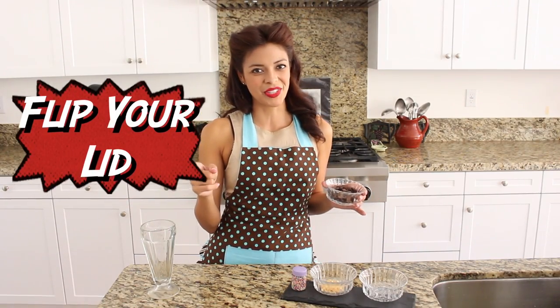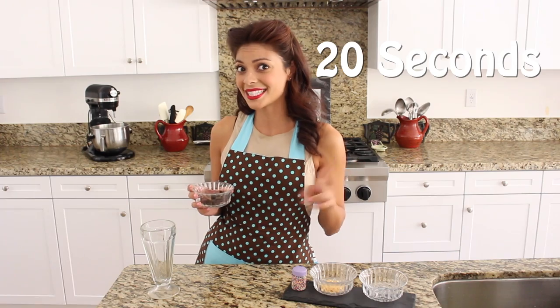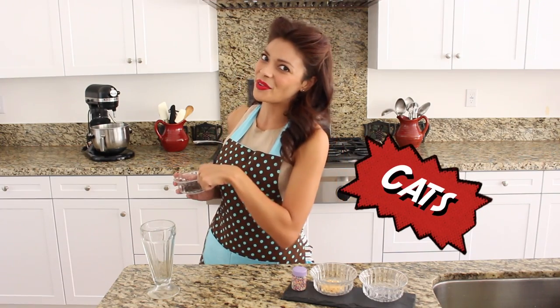To get started on our recipe today, I'm going to show you the part that's really going to flip your lid. I've put half a cup of chocolate chips into this bowl here, and I'm going to head on over to the microwave to melt them in 20 second increments. So why don't you cats follow me over this way.